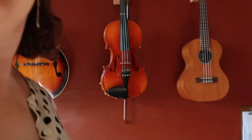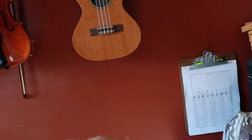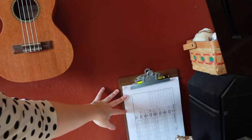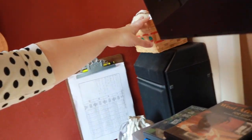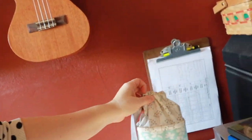Over here we have a little area where our practice sheets are hanging, and we have a basket with tools. We have a bag with review songs. We have our books and our notebooks here ready to go, and we also have a music stand with our note reading. Now I'm going to show you just a little bit of what's in our toolbox.